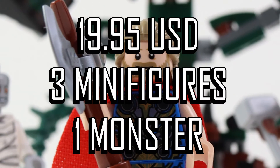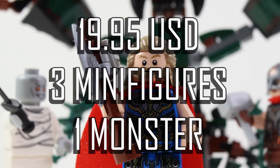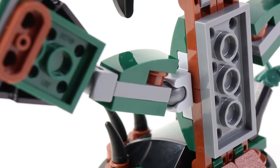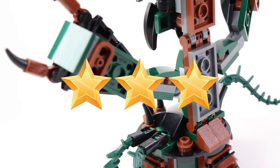Price to value: $19.95 USD — 3 minifigures and 1 monster build. It is cheaper based on LEGO pricing, but I don't think the value is there. The build just whizzes by, and it's not like the shadow monster is interesting enough to be displayed. 3 out of 5 stars.